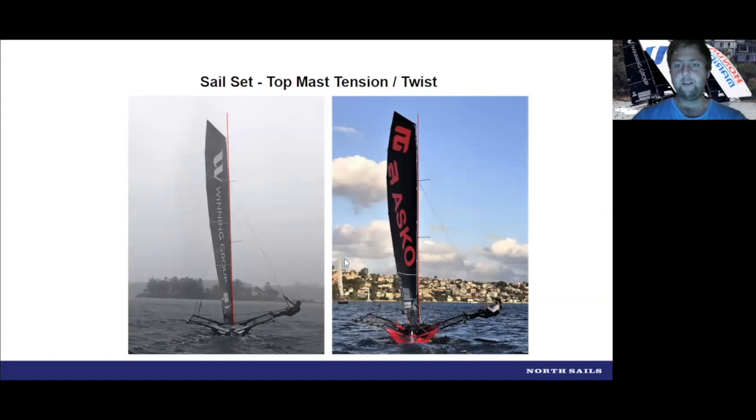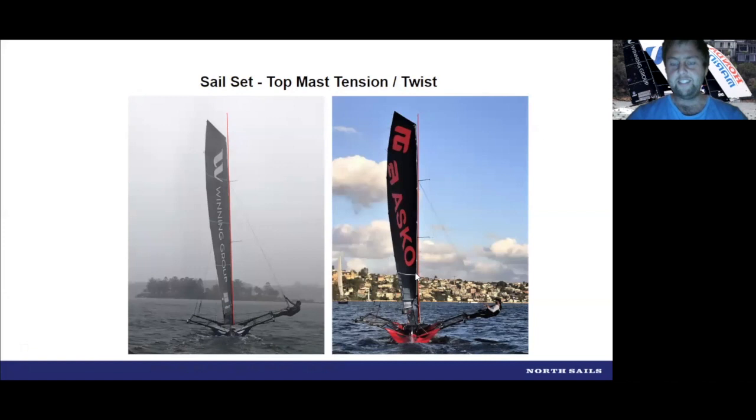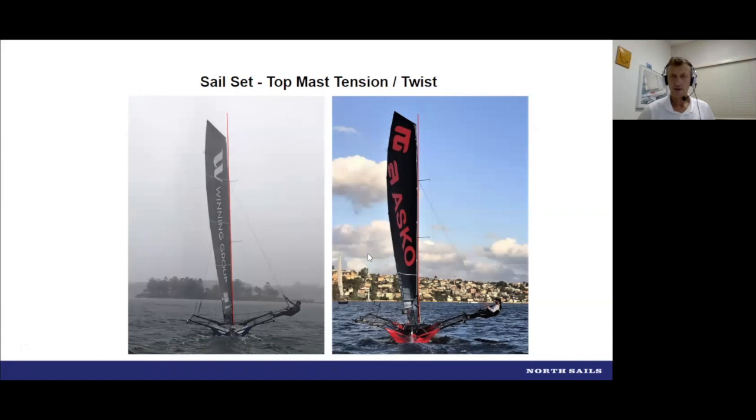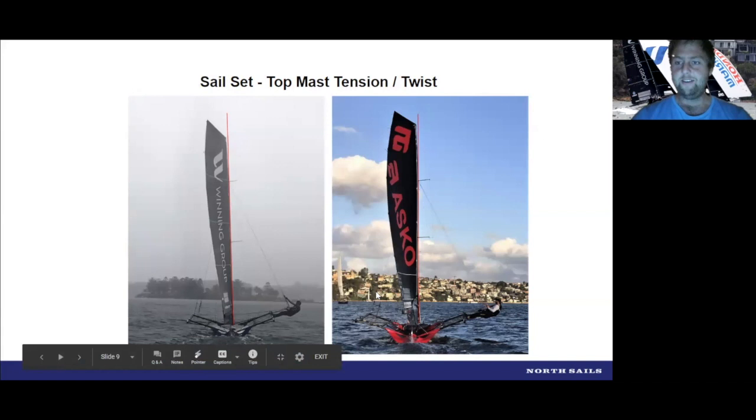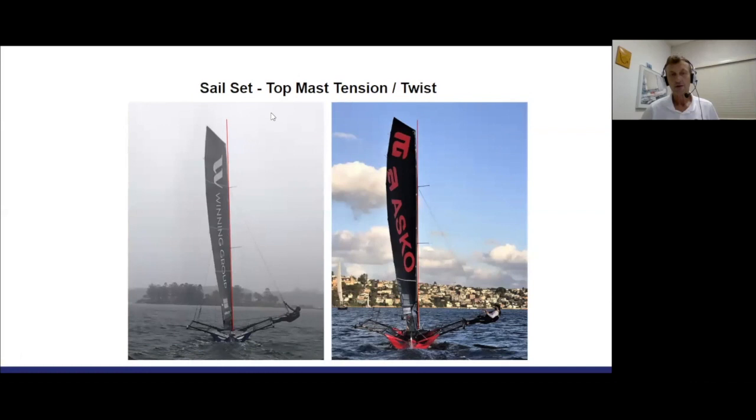On the left-hand side, the Winning Group is fairly firm in its leech twist and looks pretty powered up. The ASCO there is what I'd call a lot more open in the twist setup, a lot deeper at the bottom stripe — and the thing I really see is there's more tip layoff on the ASCO. The tip layoff tends to induce a more open leech. Going VMG upwind, you tend to want a firmer leech. If you want to go faster and lower, the more open setup would be the way to go. Yeah, pretty similar — I think ASCO was probably starting to see their lower cap or top mast go loose.